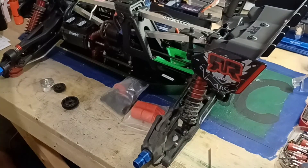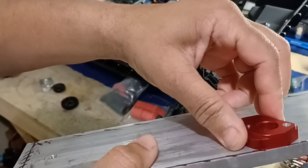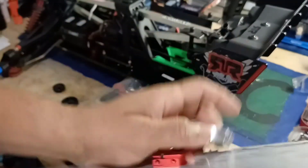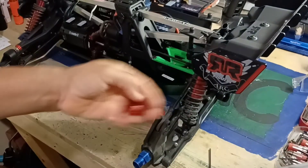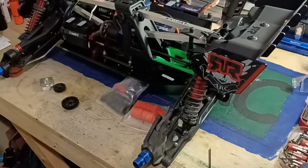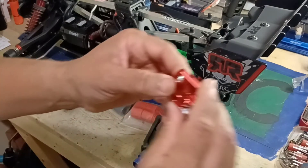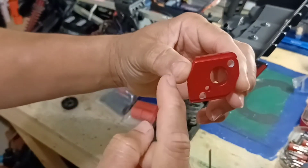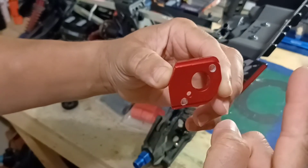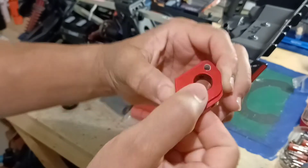Let me show you again — this thickness right here is the precise thickness I need. My current one is thicker, but the next one I build I'm going to make it precise to match this. This is the same thickness as the original. So I'm going to the hobby shop Monday, and the measurement is two and a half inch long, same thickness.